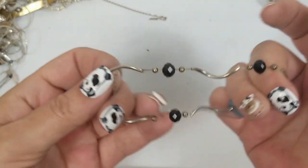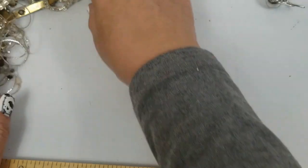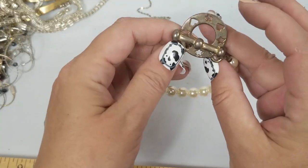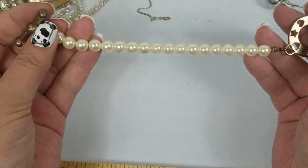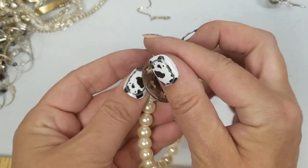We have this stretch bracelet with bad stretch — that'll be in craft. We have this toggle bracelet. I don't know, it's got a lot of wear. It is seven inches long — we'll do a dollar on that.